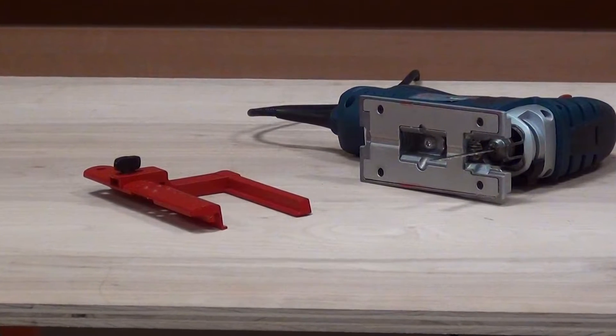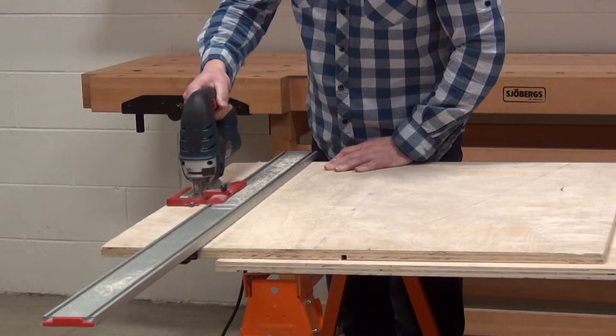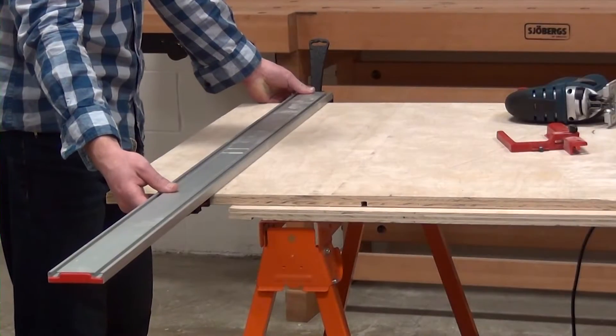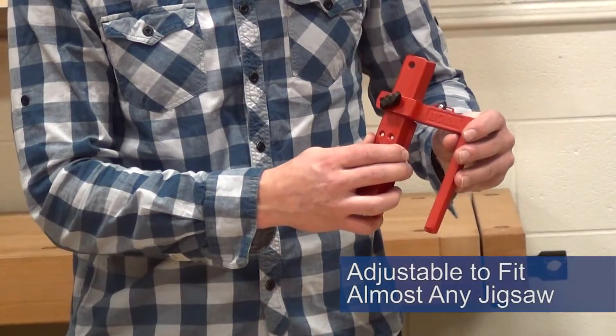Introducing the Bora WTX Clamp Edge Jigsaw Guide. Get straight and circular cuts using your jigsaw. Designed to work with the Bora WTX Clamp Edge Saw Guide, it fits almost any jigsaw.